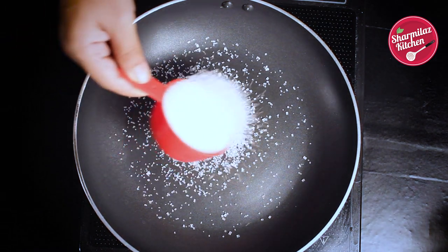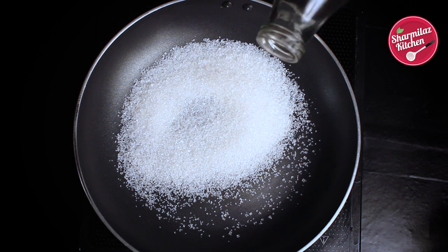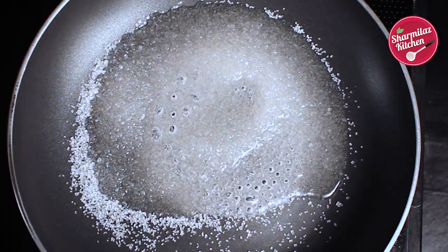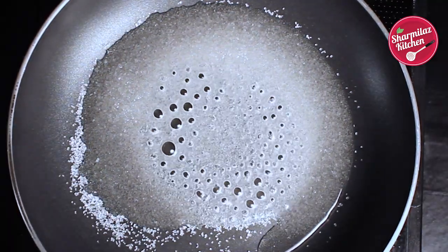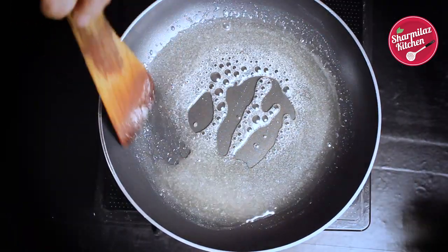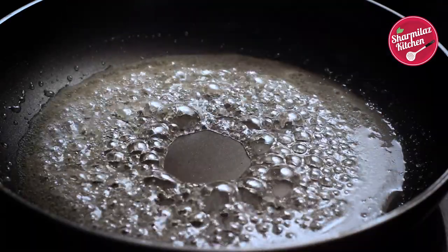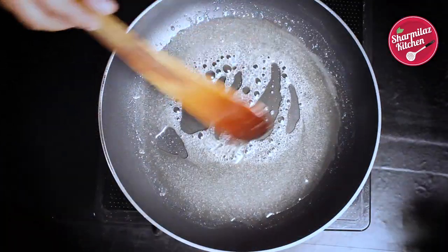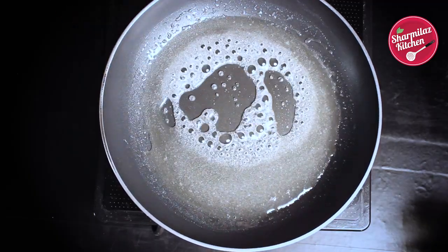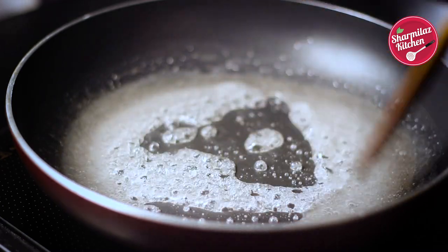Now we will be caramelizing the sugar. In a pan add sugar and a dash of water. I used 1/4 cup of sugar earlier and now I will be caramelizing another 1/4 cup of sugar. It will give the mishti doi a nice red hue. Let the sugar dissolve. Keep the flame medium to low and give it a stir. After 5 to 6 minutes, the sugar will start to brown, so keep stirring and keep a close look.